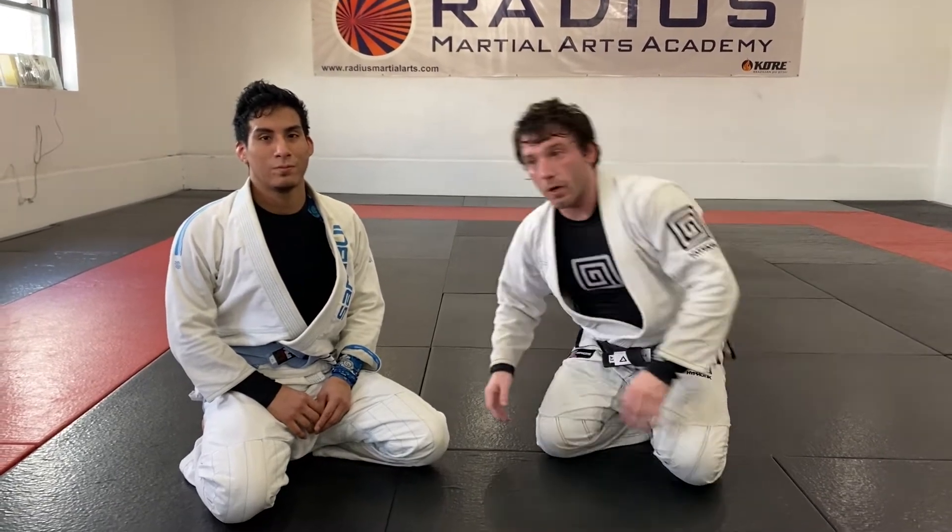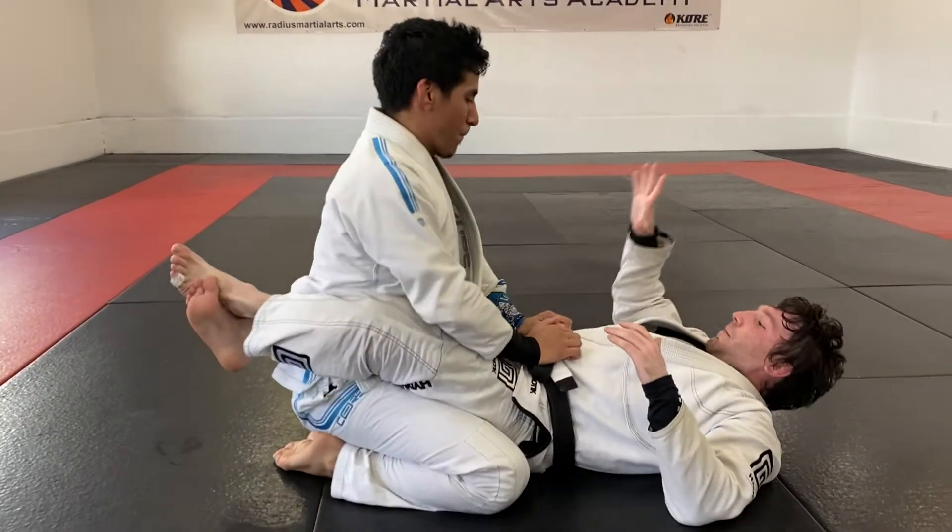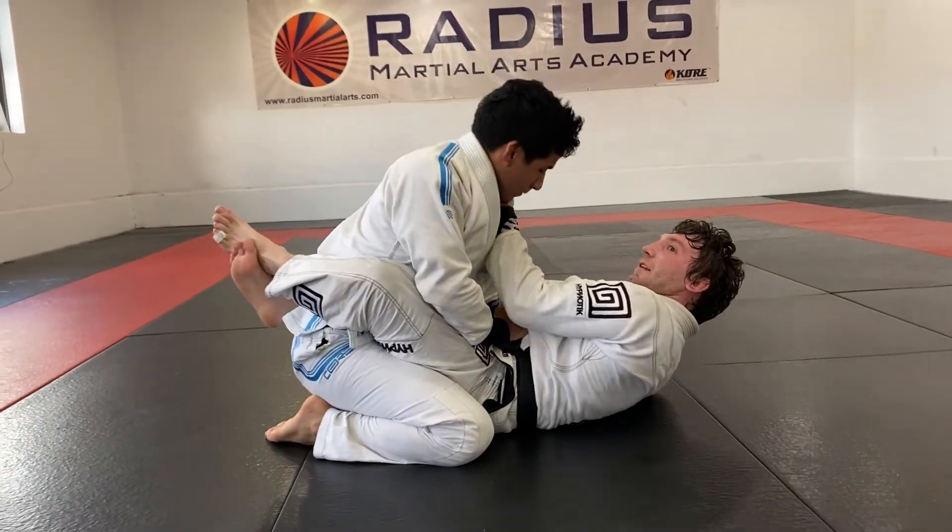We're doing a basic triangle from guard. So we're starting off in closed guard here. I'm grabbing a sleeve grip with the collar, pulling in nice and tight.